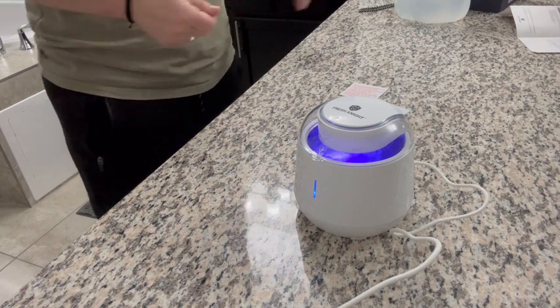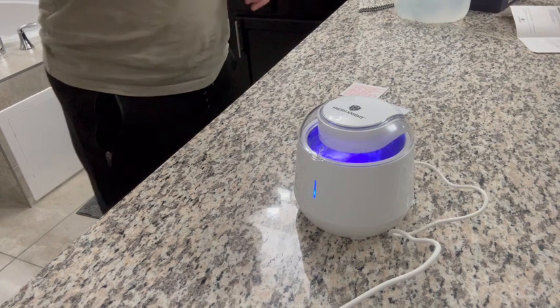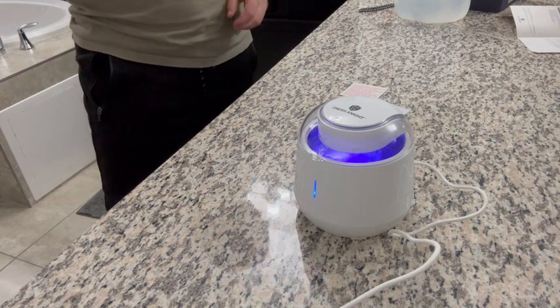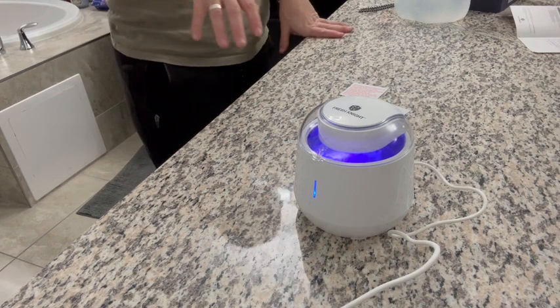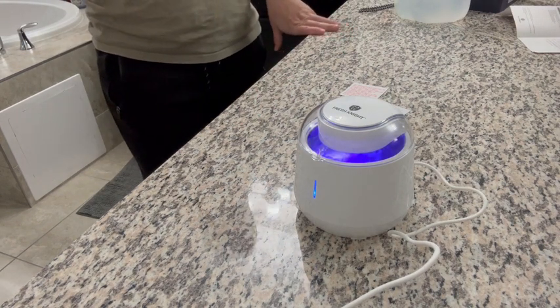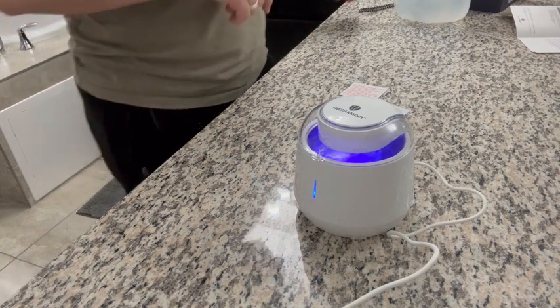I'm super excited to put my other one away and start using this. Because again, not only does it have the ultrasonic cleaning, but that ultraviolet light is incredibly important as well. So highly recommend and I hope you enjoy.